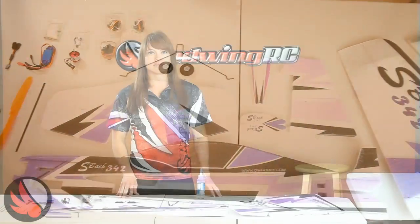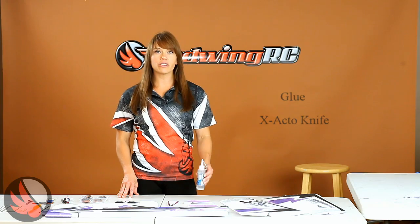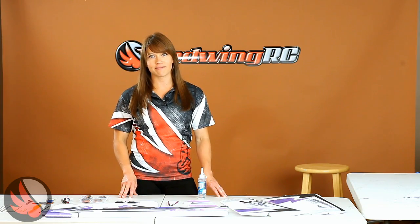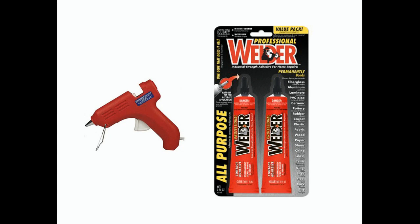The only other things we should need are glue and an X-Acto knife. I'm going to use foam cure, which is available at redwingrc.com under general accessories. Other gluing options would be hot glue for quick dry surfaces, and welder's glue for areas that will need adjustment during curing.